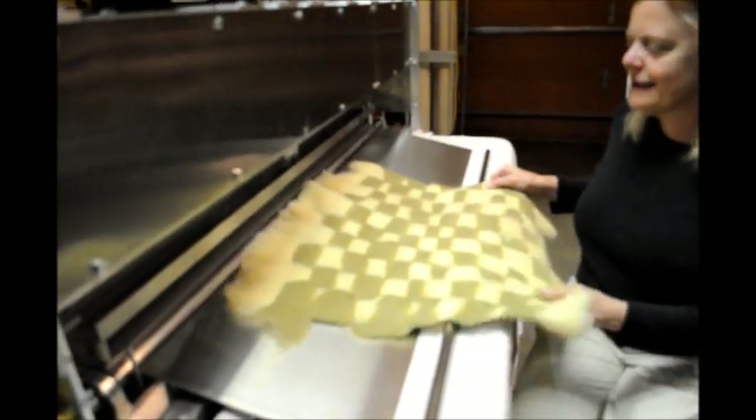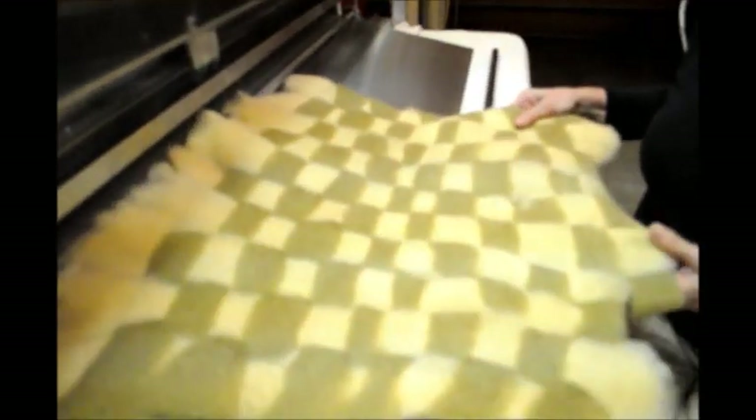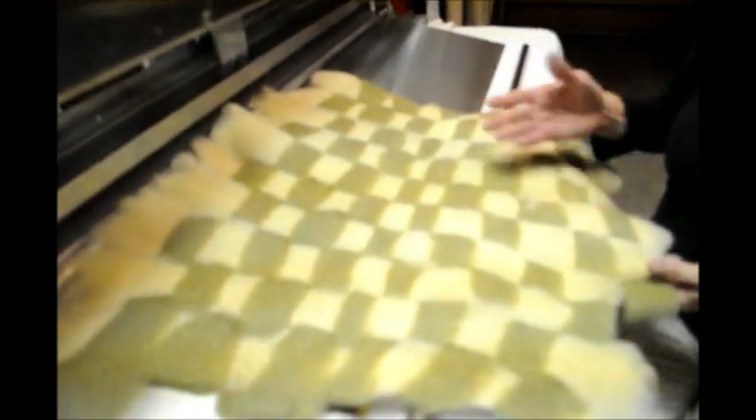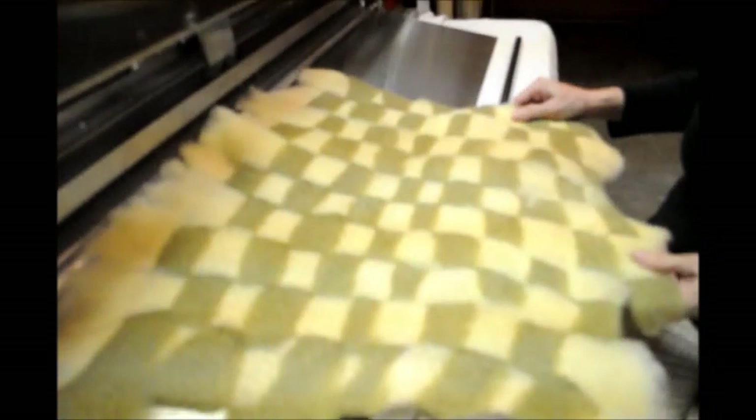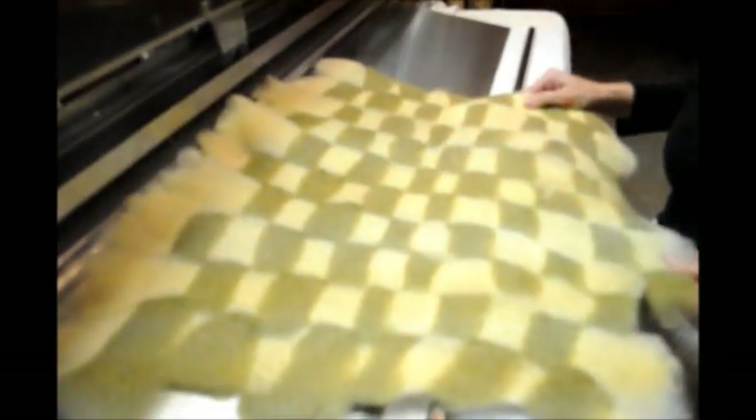This is another piece I did using the needle felting machine. You can keep adding on — I kept adding on to make this longer, and I plan to use this for upholstery fabric for a chair.